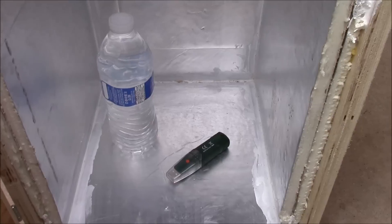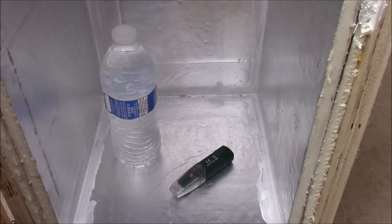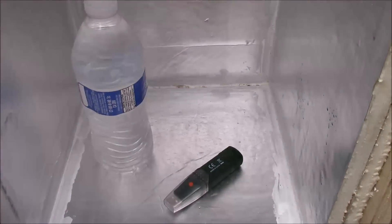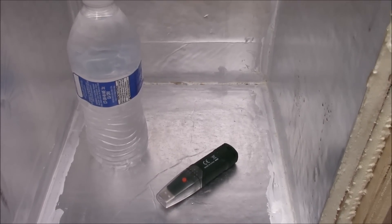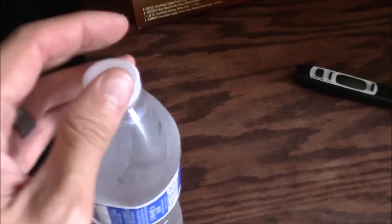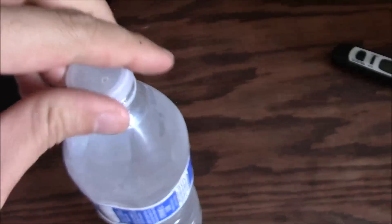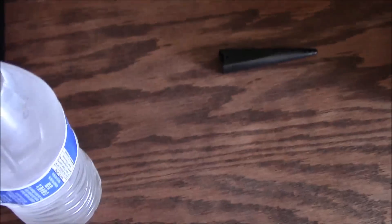Okay, it's been two hours so let's crack it open and get our water and logger out. That's substantially colder than last time. There's condensation on the inside — if you can see that — which is a good sign. We'll test the liquid as soon as possible so we can get the reading before it starts to warm up. Let's crack this open and get our trusty meat thermometer — which I'm sure isn't the most accurate way to do this, but that's all I've got.